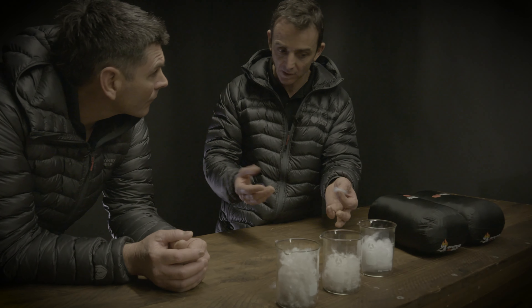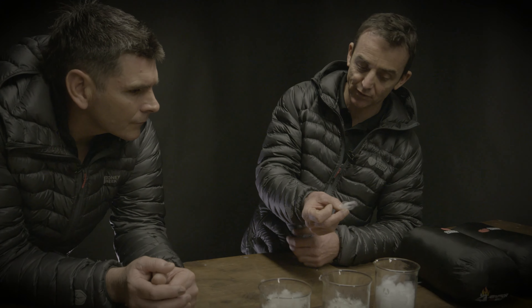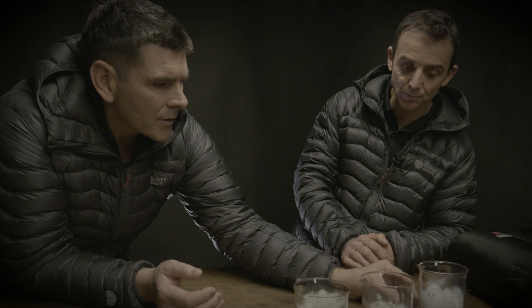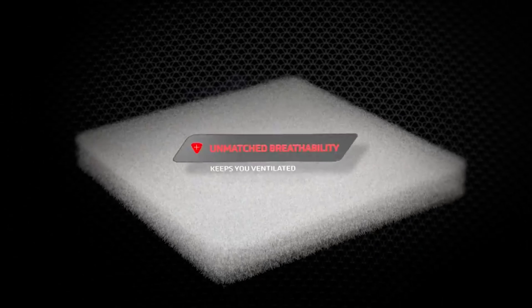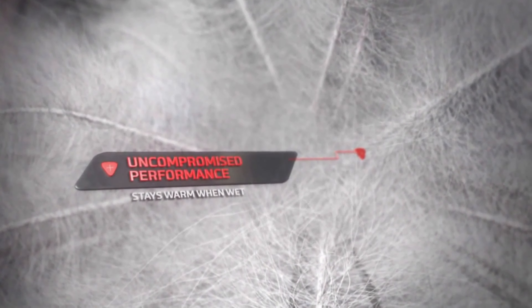So you've got Primaloft here and you've got a goose down at one end and then a Primaloft blend in the middle. Well there's big differences — Primaloft is a pure synthetic. Basically they're trying to emulate down but using a synthetic fibre. One reason is that down has always suffered from dampness. What we've done now is moved into hydrophobic down — we've actually treated the down with a water repellent agent, which has killed that Achilles heel that down has always had.